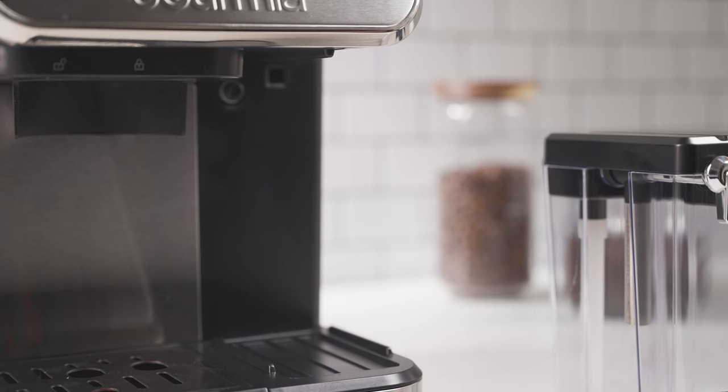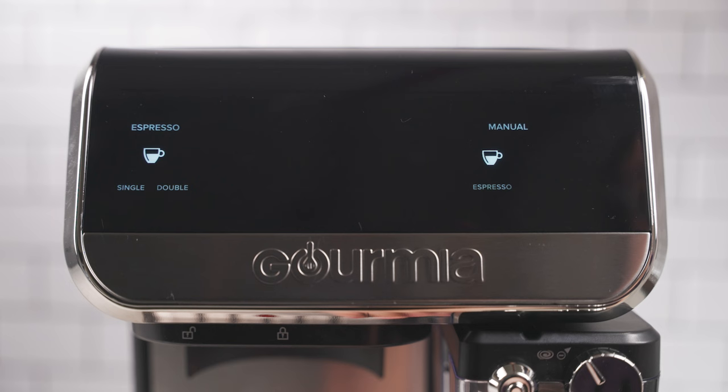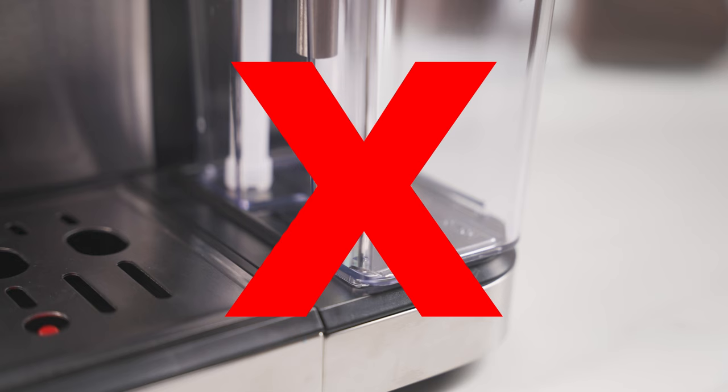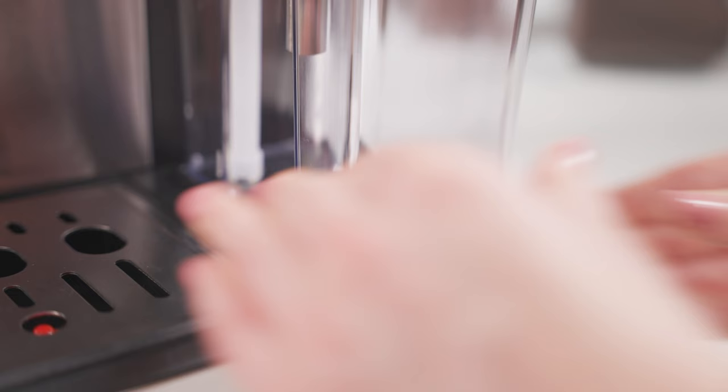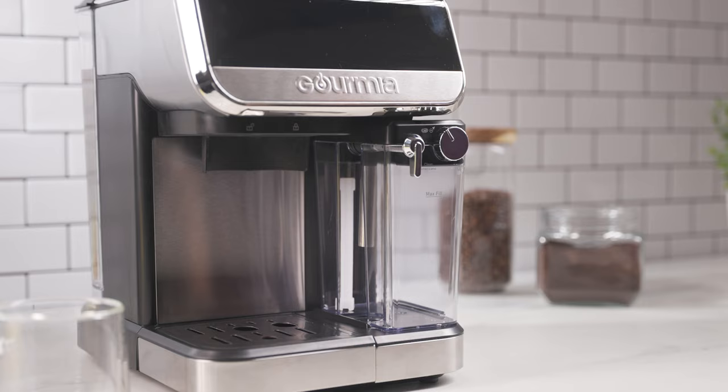Turn on the Espresso Maker. Insert the milk reservoir into the unit by aligning the groove on top of the reservoir with the notch on the unit and pushing until it locks into place. If you only see two icons on the control panel, it is because the milk reservoir has not been correctly inserted. You will hear a click when the milk reservoir is properly inserted and all the icons will light up.